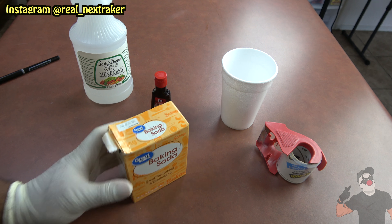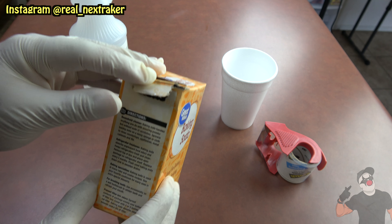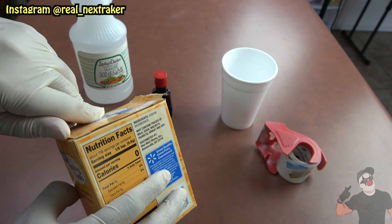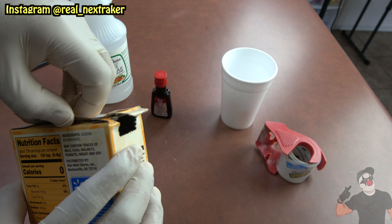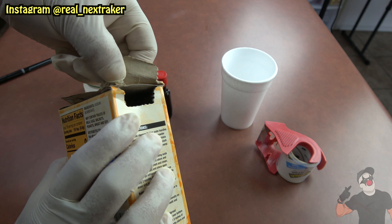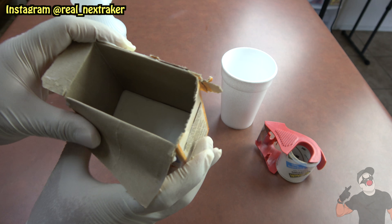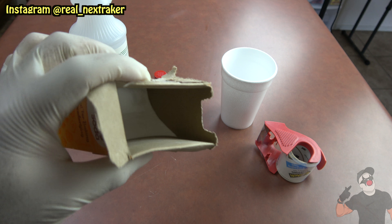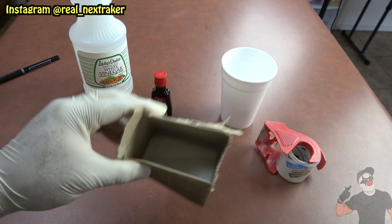First thing we're gonna do is open up this box of baking soda — well, this one's already opened as you can see, it's open on the sides. We're gonna open up the whole thing and undo the flap on top so we have access to the inside. This baking soda I've already been using for a while so it's half empty — well, it's practically empty, but that's a good amount we'll be using for this prank.